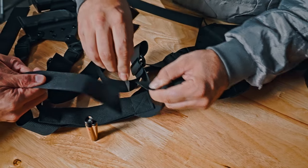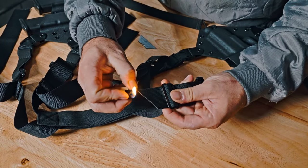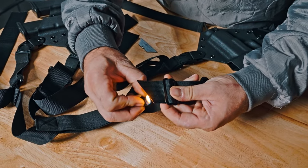Now that everything is properly adjusted and everything feels good with your equipment, the last thing you need to do is trim your excess material. Keep in mind that you should leave some slack for extra clothing when the time arises, and cauterize the ends so they don't fray.